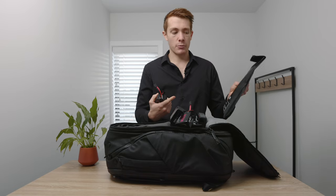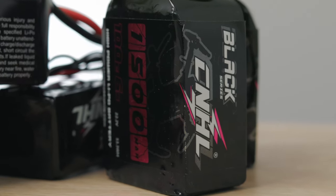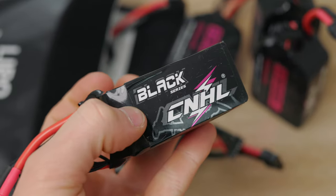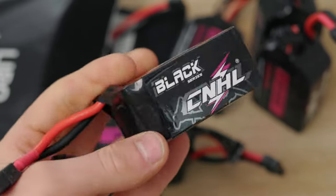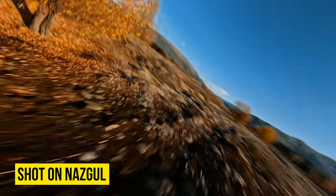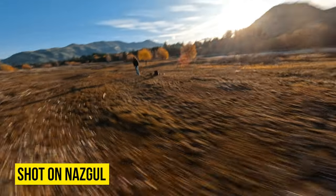Always got the lipo protective pouch because lipos kind of terrify me a little bit. These batteries are all CNHL, which is China Hobby Line. A lot of people knock these, but I actually think they're fantastic batteries — really cheap and fairly reliable. I've never had anything go wrong with them, although their actual life is pretty short after abusing them for about a year. You probably need to upgrade them, but I got all these half price so no complaints.